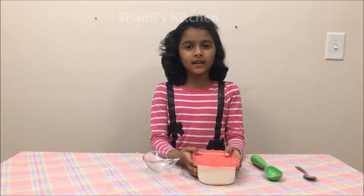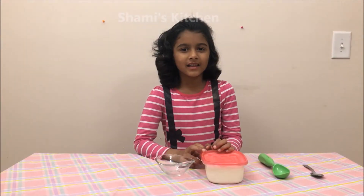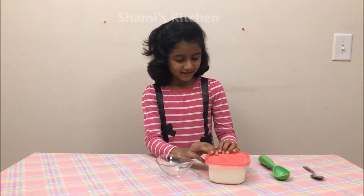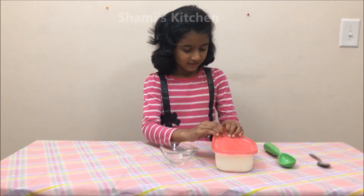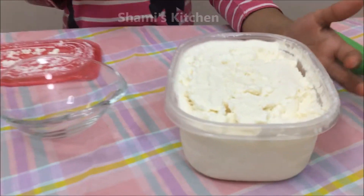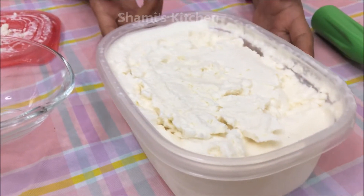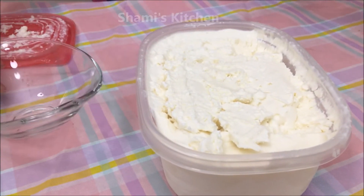The ice cream has been sitting for 5 hours in the freezer. Let's just open it and see how it is. Wow, it looks good! Now I'm going to put it in this bowl.